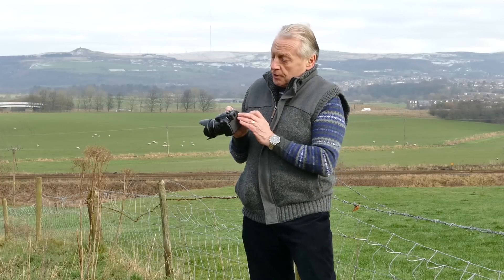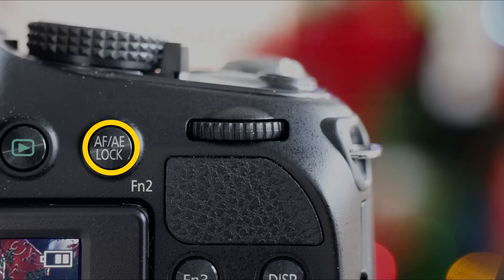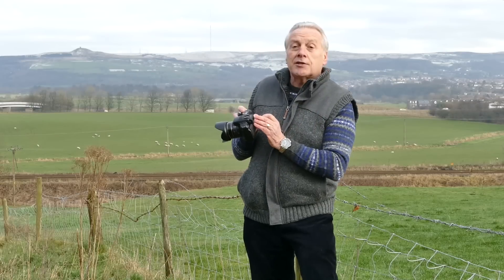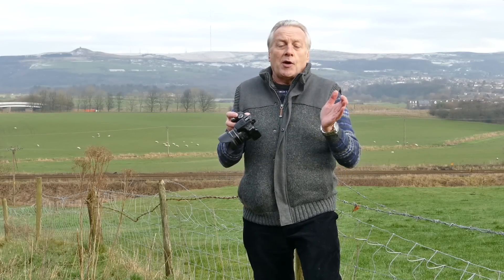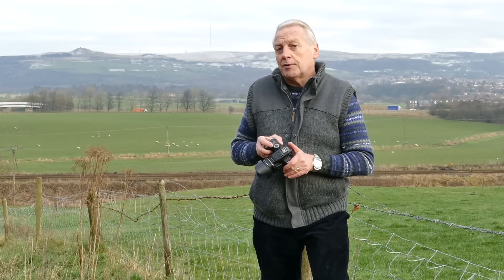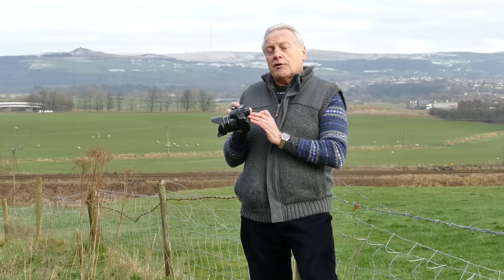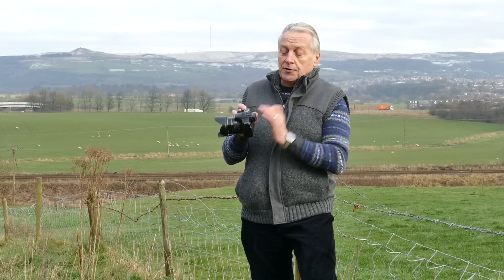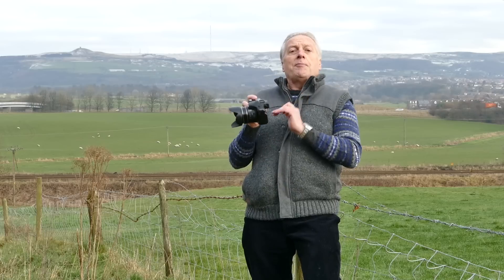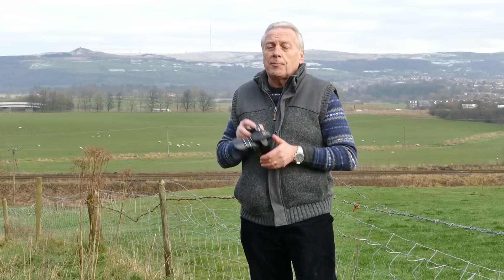With the FZ200, if you look at the back of the camera there's a button marked AF/AE Lock. You would think that would give you the facility to use as a back button focus if you set it for AF lock only. In some respects that does work, however there's a disadvantage: once you've acquired focus, if you want to acquire focus again you have to press it to disable it and then press it again, so you could actually lose a shot in that process.